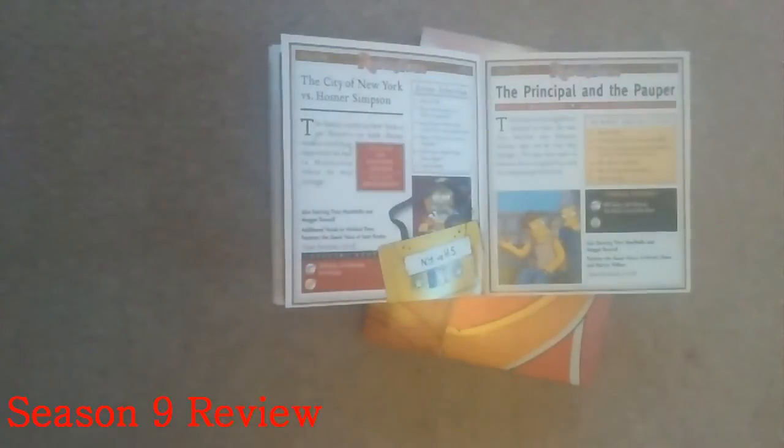Anyway, we're here to talk about Season 9. The episode guide: The City of New York vs. Homer Simpson — one of the best episodes of The Simpsons, really really funny. The Principal and the Pauper — another good one, though I wasn't a fan of the ending, found it a cheap cop-out ending. Treehouse of Horror VIII, The Cartridge Family, Bart's Star — that's a funny one. The Two Mrs. Nahasapeemapetilons — another good one.